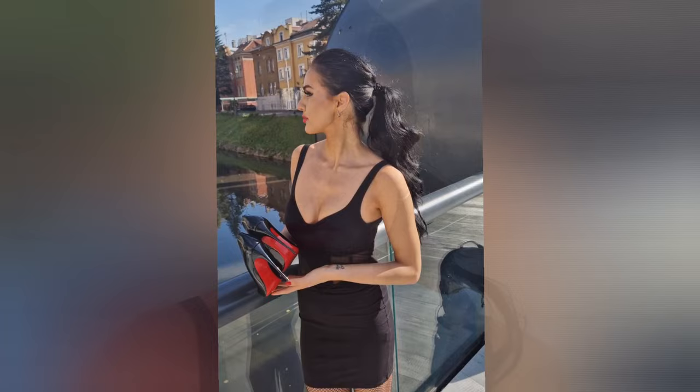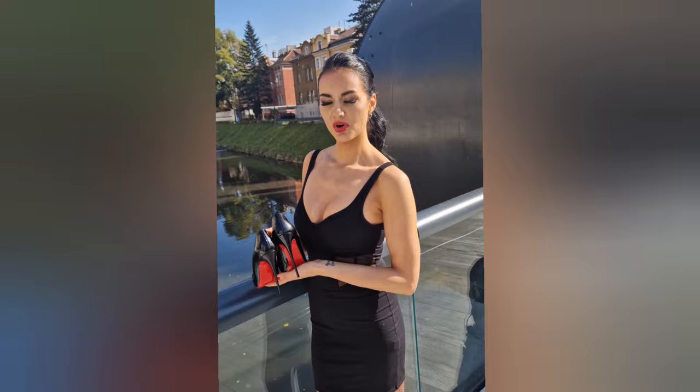Subscribe to my channel if you watch my videos, give it a like so we have more people coming on the channel and a new community. Thank you very much for watching. I'm here at the viewpoint for Sarajevo city, Sarajevo in Bosnia, trying to walk in these heels — 120 millimeters.